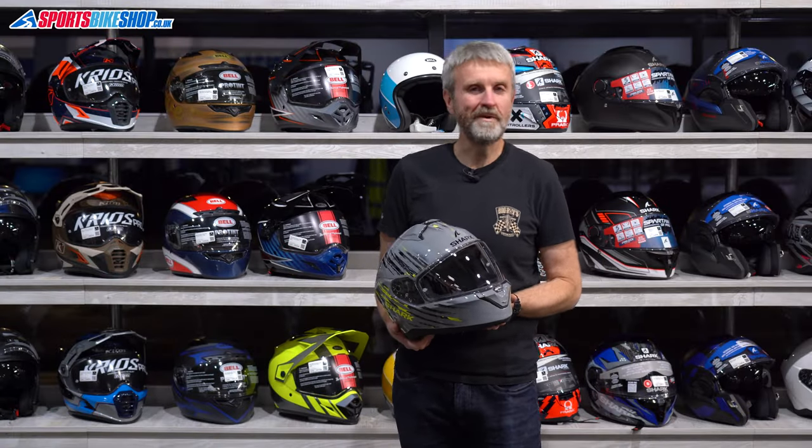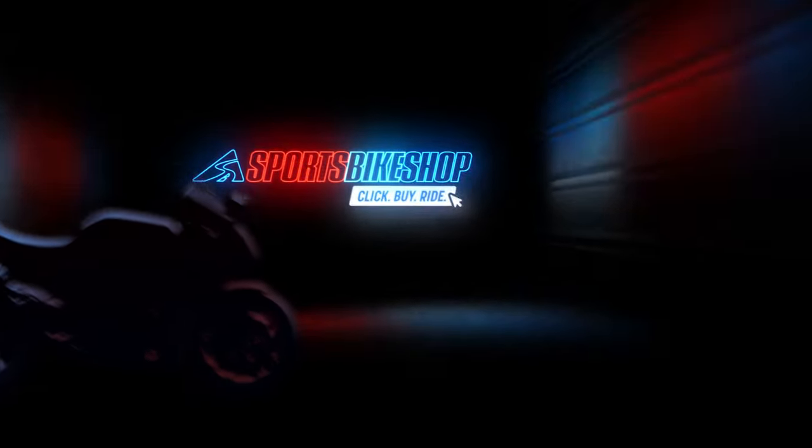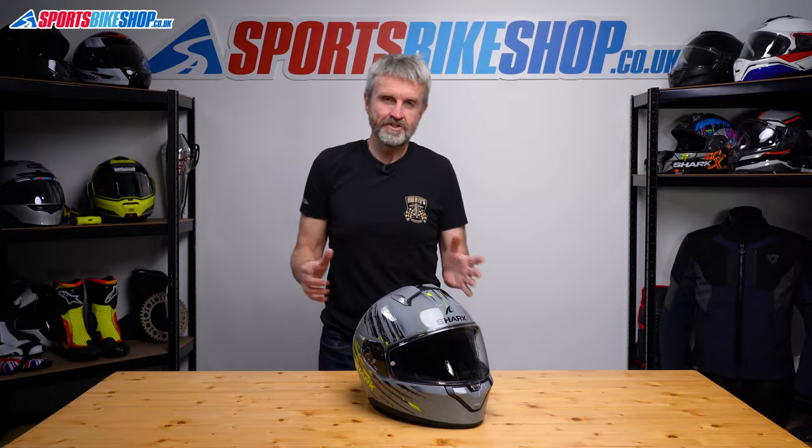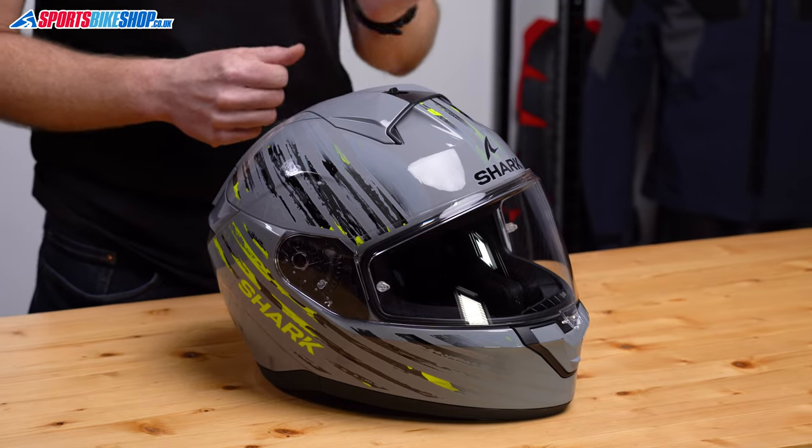Hi, I'm Tony. Welcome to Sports Bike Shop's review of the Shark Riddle 2 helmet. This is Shark's new entry-level full-face helmet, the Riddle 2.